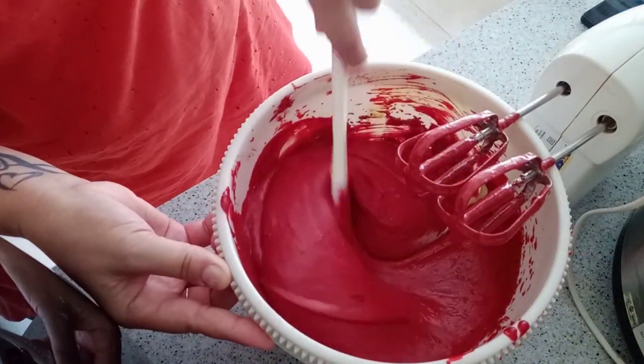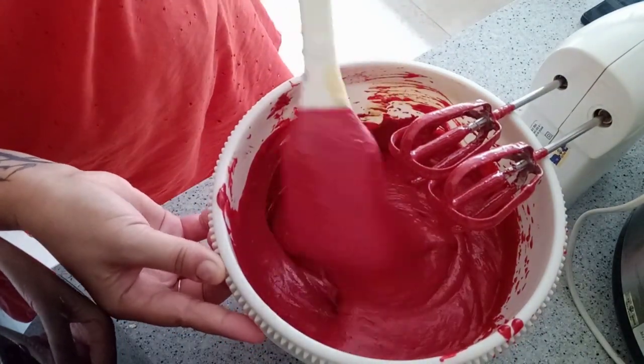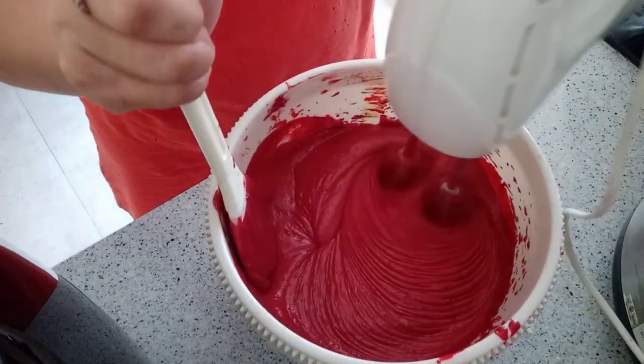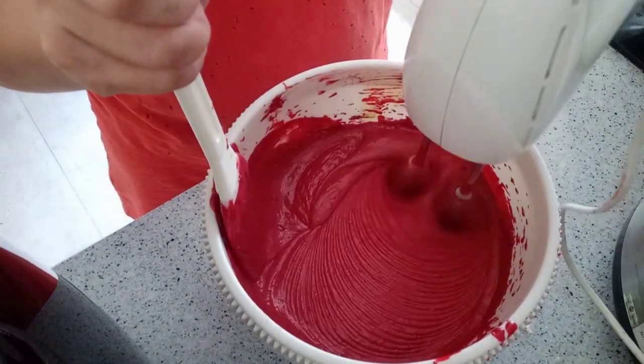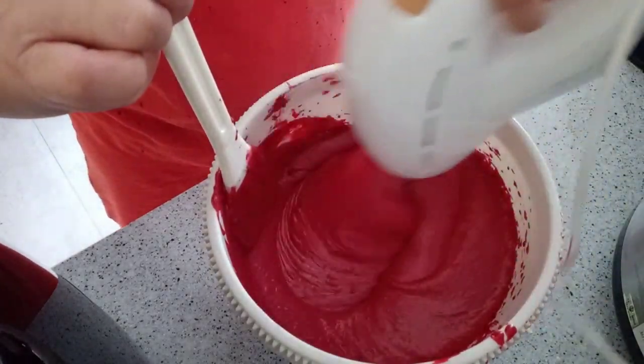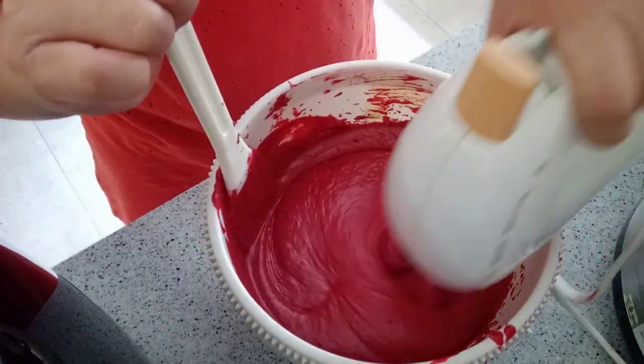Make sure when you touch the butter the sugar is melted well, because if the sugar is not melted well then your cake will be burnt inside.